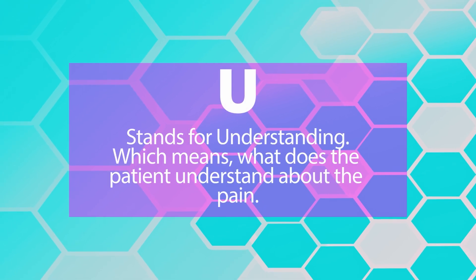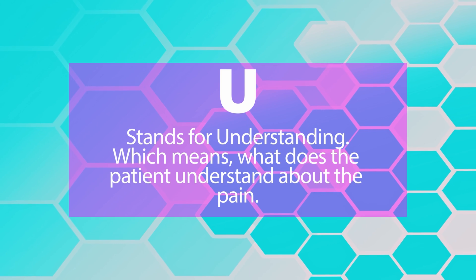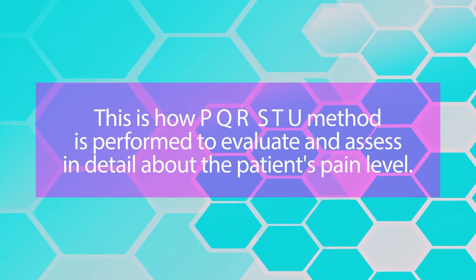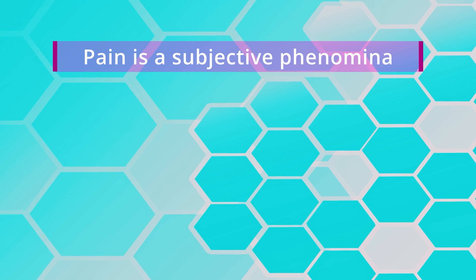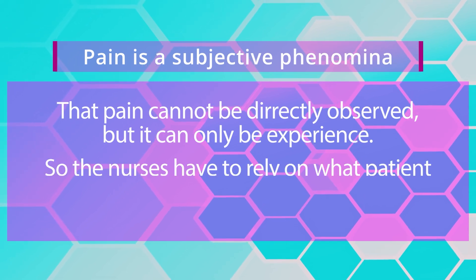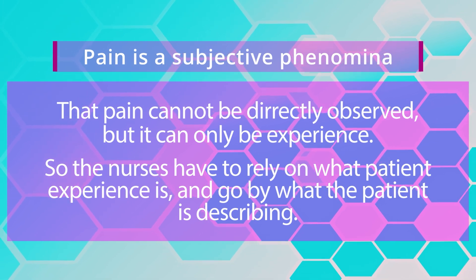T stands for timing as well as triggers. U stands for understanding — what does the patient understand about their pain? Have they tried home remedies or taken over-the-counter medications to control their pain? Pain is a subjective phenomenon, meaning it cannot be directly observed but only experienced, so nurses must rely on what the patient describes.